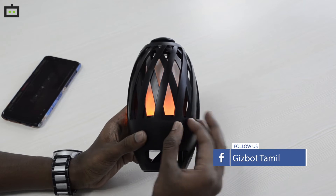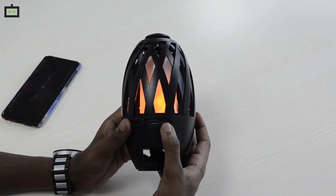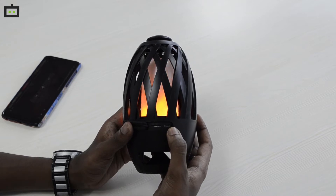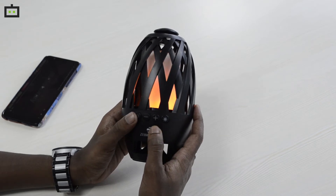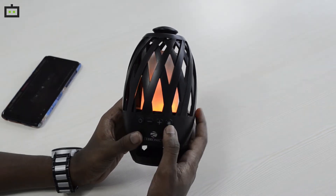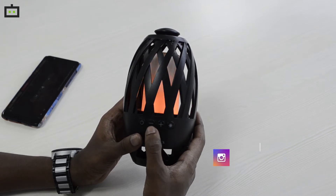If you use this Bluetooth speaker, you can use a TF card and a charging port. If you plug in the charger, it shows a red color indicator. To control the Atom Bluetooth speaker, you can use the power switch to power on. There is a volume increase button and a volume decrease button.